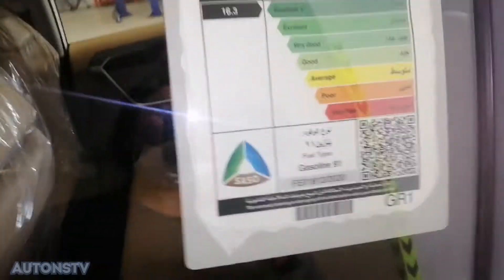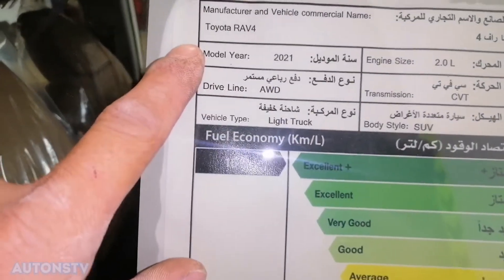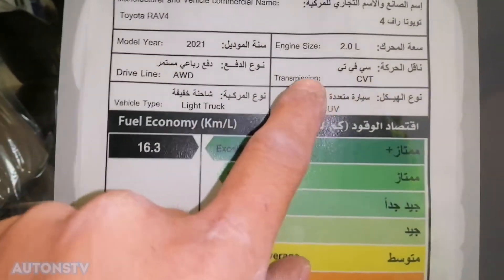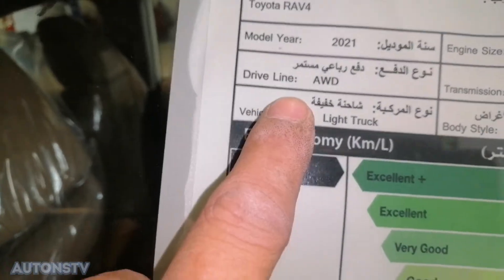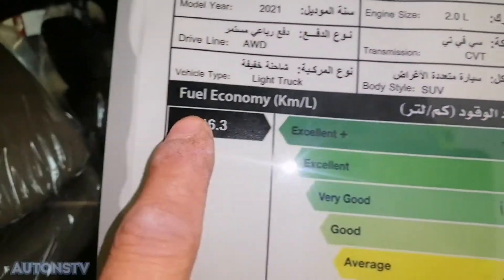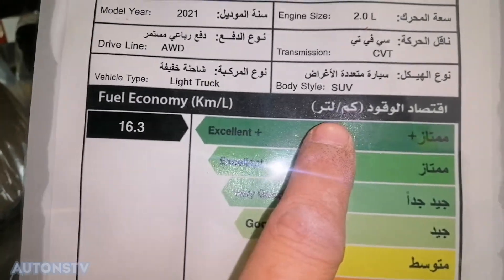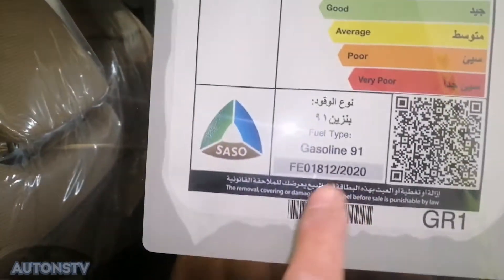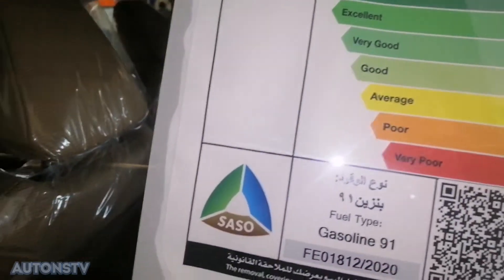Ayan mga kautons, ito po yung specs ng sasakyan natin. Toyota RAV4, model year 2021. Engine size is 2.0. Driveline: AWD. Transmission type: CVT. Vehicle type: light truck. Body style: SUV. Yung gasolina pong gamitin mga kautons ay 91 unleaded.